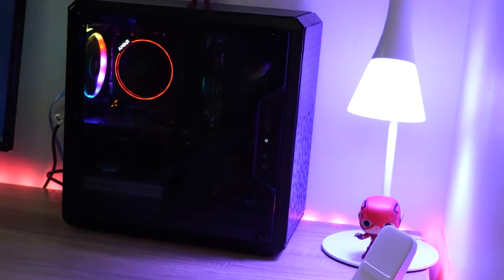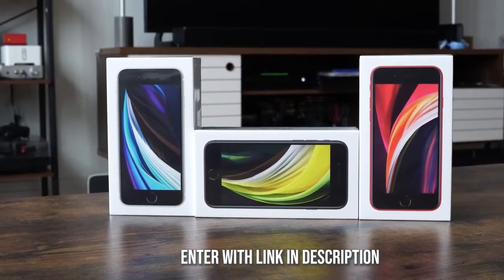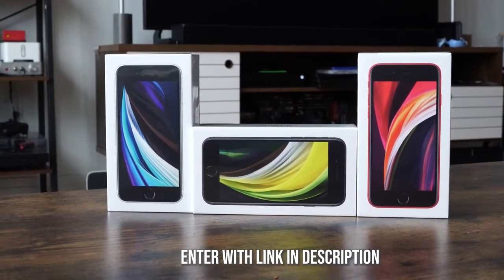Hey guys, Thunder E here and welcome to my AMD 3300X $600 gaming PC build. This is a great way to build a PC of your dreams without spending a lot of money. Before we go ahead and do that, don't forget to enter our giveaway — we're giving away three iPhone SEs on the channel, so use the link down below in the description to enter. You've got a few more days. Let's start building.